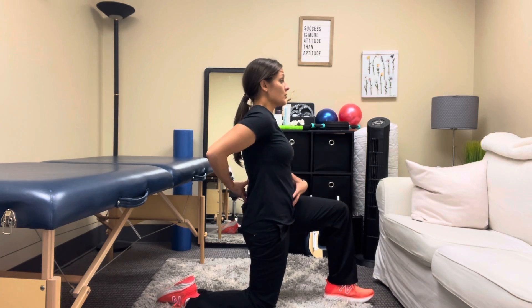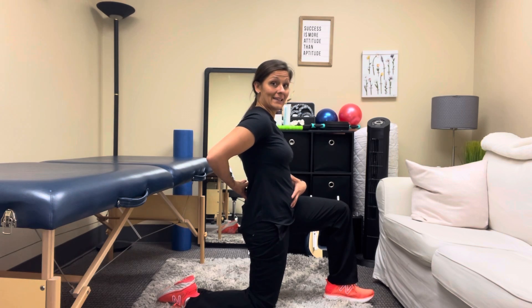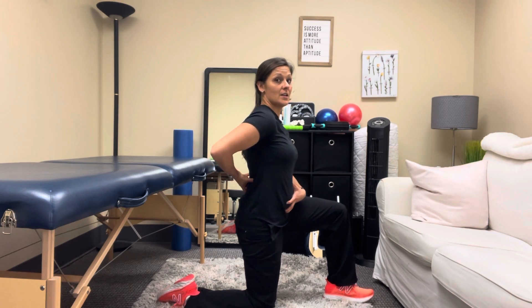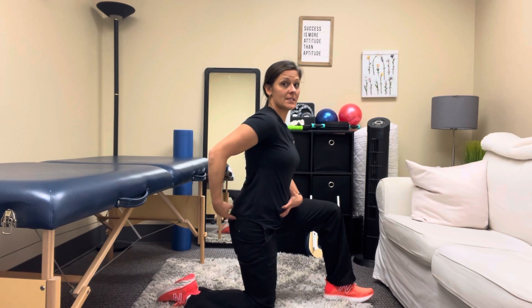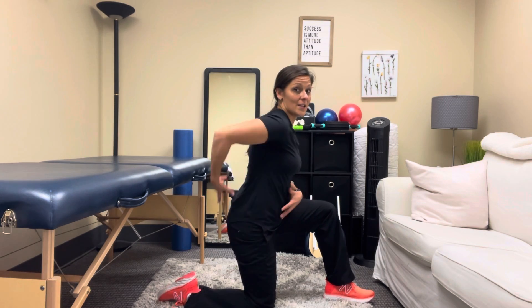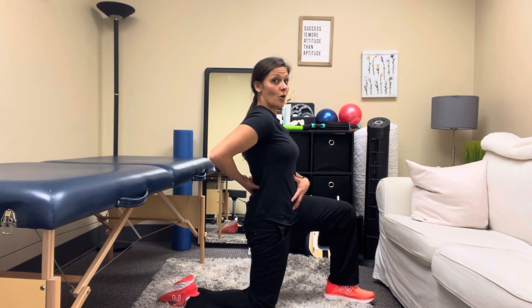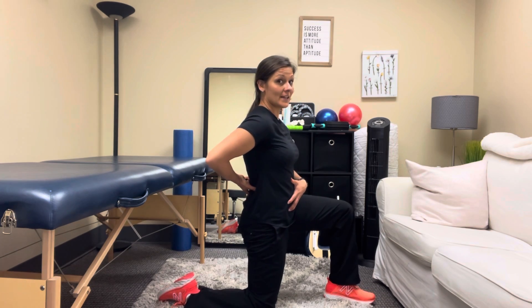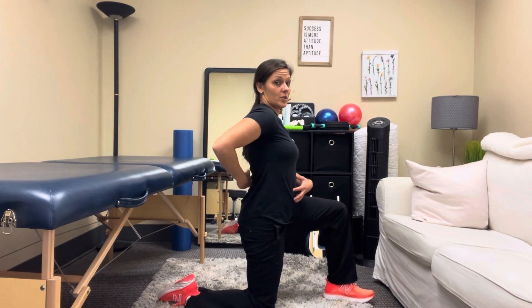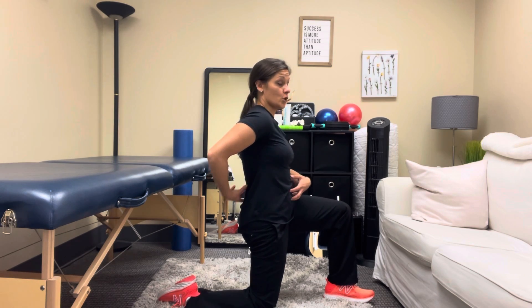From here, you're first going to get into neutral spine. What that looks like is a slight tuck in your pelvis. You want to make sure you're up nice and tall — your hips are not flexed and you're not in lordosis, that increased curvature. So engage your core and get to neutral spine.